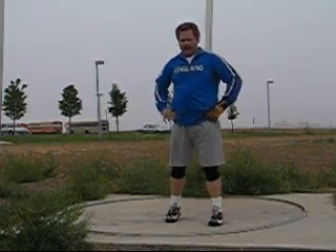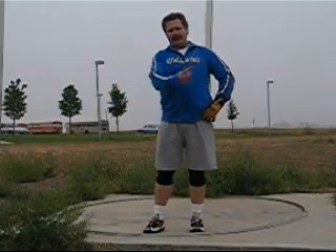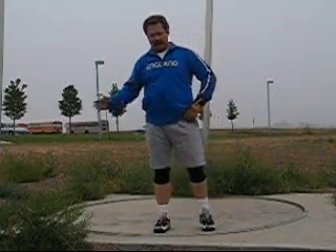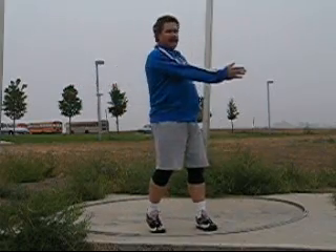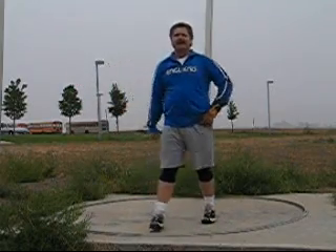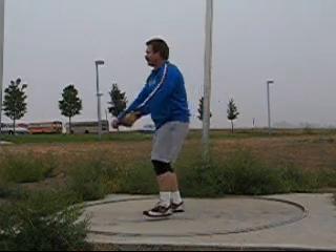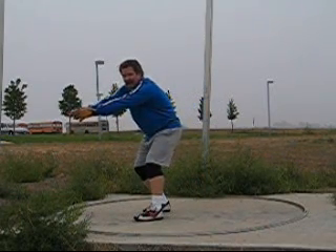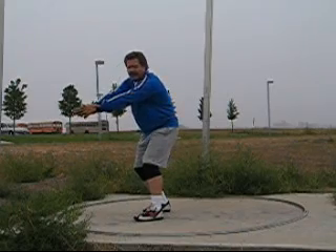Here's a little bit on posture. Radius is very important in the hammer throw. Two things determine how far it goes: the linear velocity at release and the angle at release. Linear velocity is a function of angular velocity and radius. Many people try to gain radius by reaching out, but I don't believe this is the way to gain effective radius — it slows you down too much in the turning.